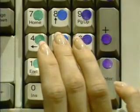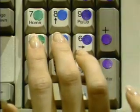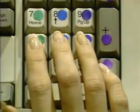The pointer finger goes on the four, the ring finger on the six, and the pinky does the Enter key on the right. Now let's do a couple of exercises on the 10-key pad. Remember, keep your eyes on the video and don't peek.